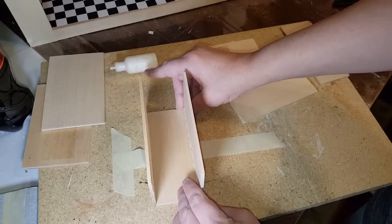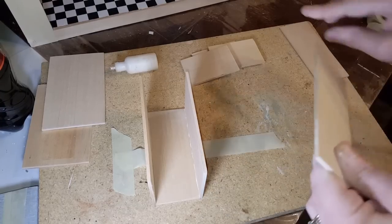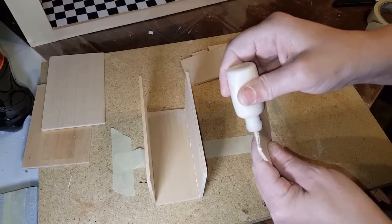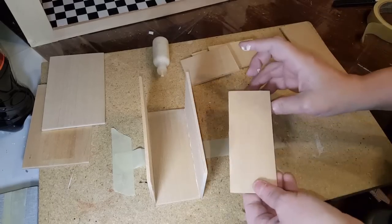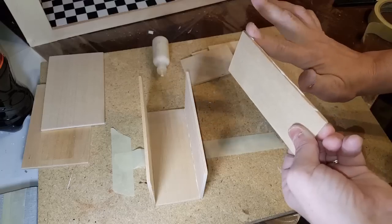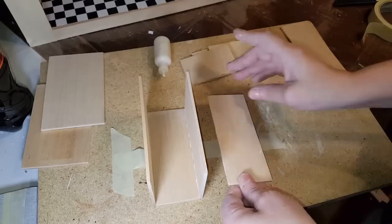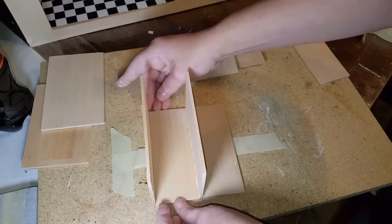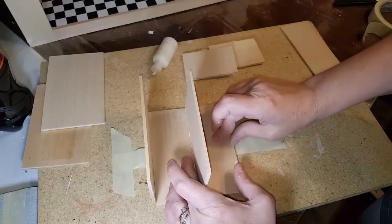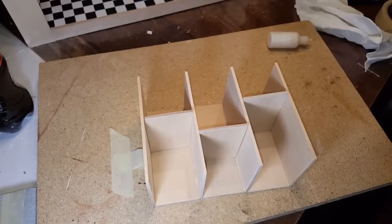Once you have that done, set it up and level everything out to make sure it's straight. Then go to the next piece and add another back wall, continuing this process until you have all the back walls you want. You need one back wall for every stall — if you're going to have six stalls, you need six back walls. Make sure the bottoms are even so it can stand up straight.